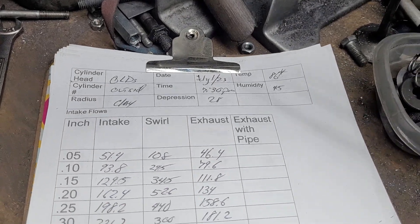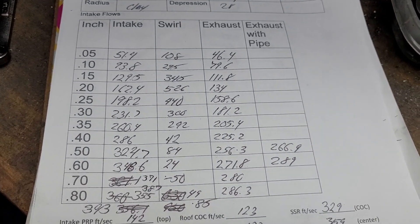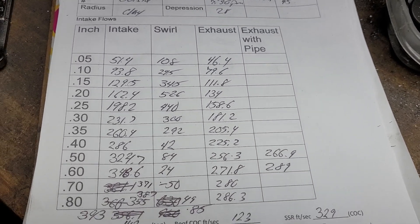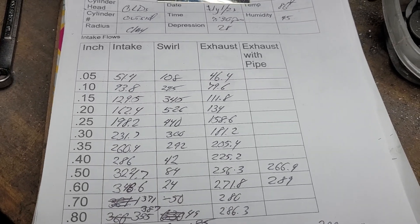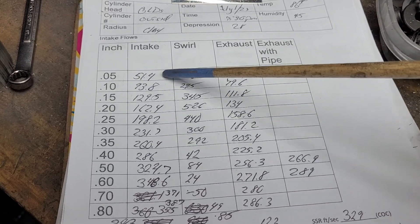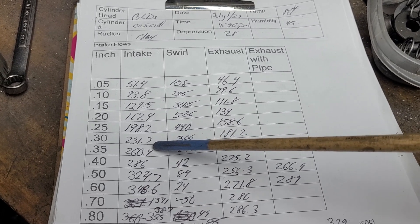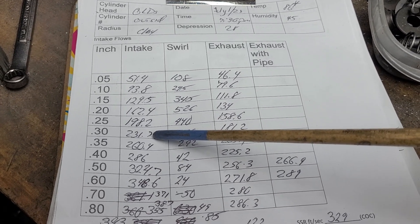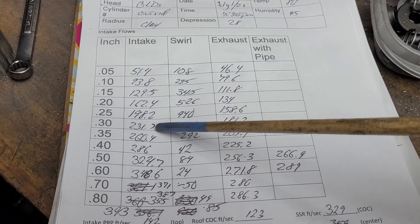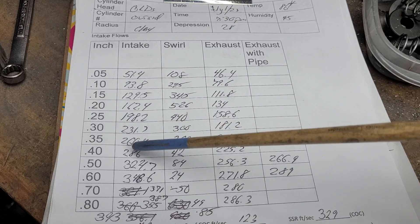First thing to note — the garage was ridiculously hot, like 91 degrees by the time I was done. The flow bench was not happy at all; you know it's bad when you can start to smell the motors. These numbers are all going to be higher than they should be. At 0.400 lift, we got 231 CFM — I believe that. I think that's probably an accurate number because it is a 2.25 inch intake valve and it's not a small port. It's a good size port, so I expect that.